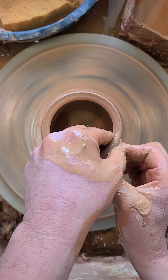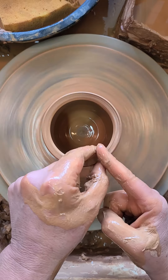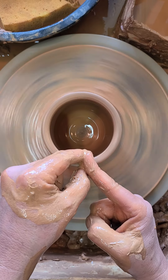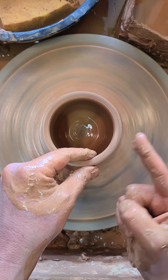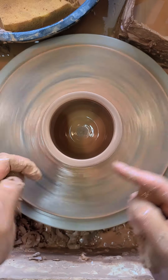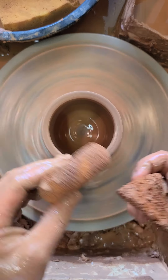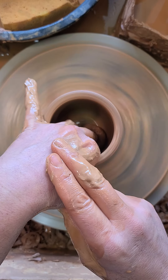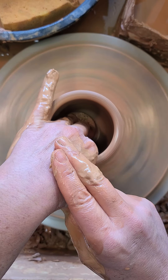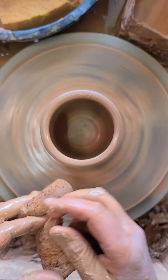I always stop before I get to the very top — about a half an inch from the top. I can compress the lip with my fingers, just like that. This finger pushes down; these fingers just rest there. I've got a puddle in the bottom, so I'm going to get that out. I've got a sponge — I'll reach in carefully, using one hand to support the other, and mop up that puddle.